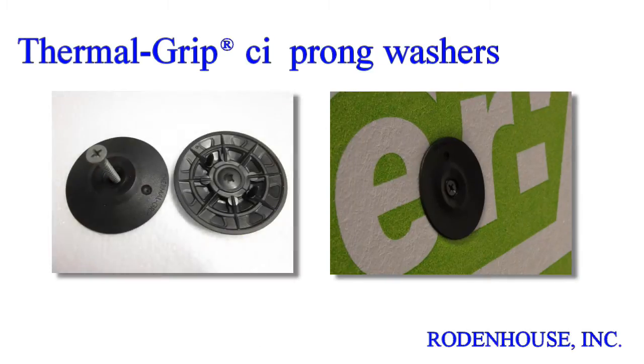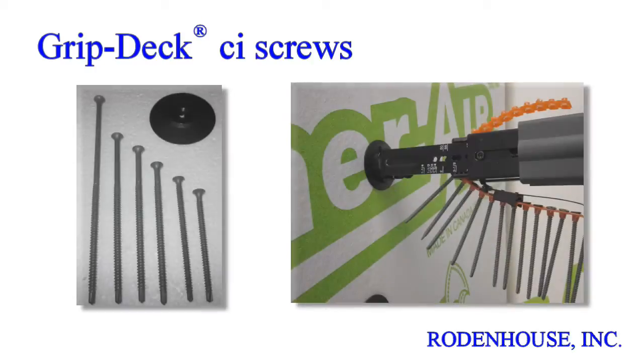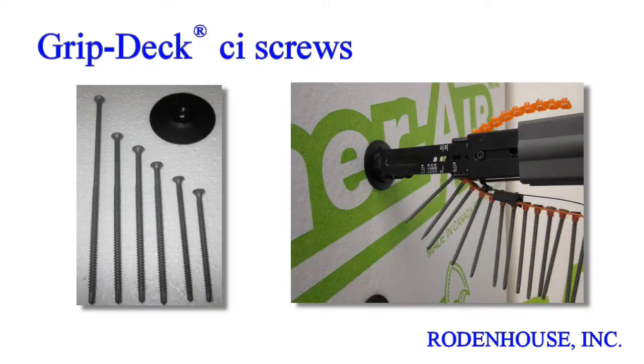The unique prongs enable pre-spotting of the washers on the surface of all types of rigid insulation, including EPS, XPS, poly-ISO, and mineral wool. This prong feature saves you time and money with rapid on-site assembly using our GripDeck CI screws.